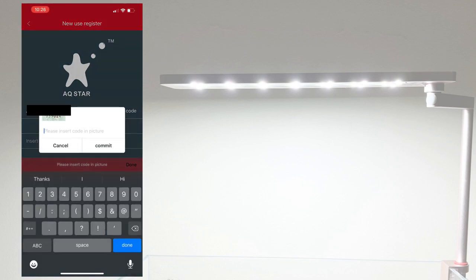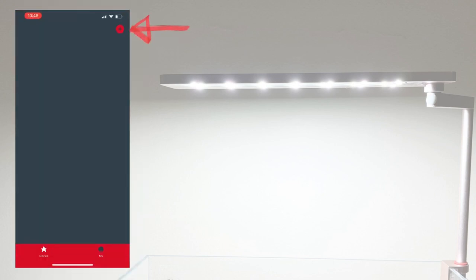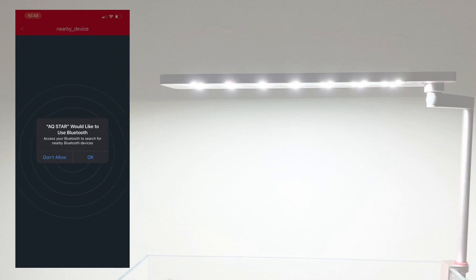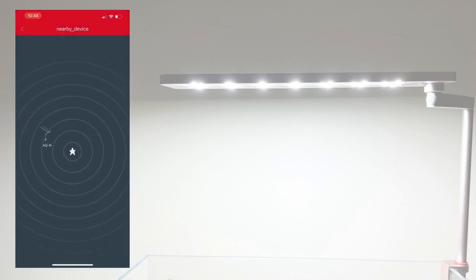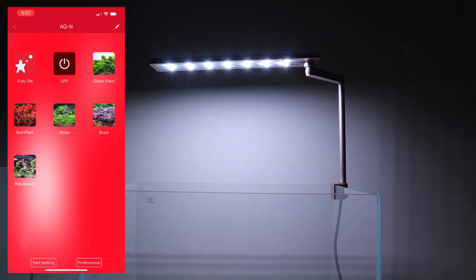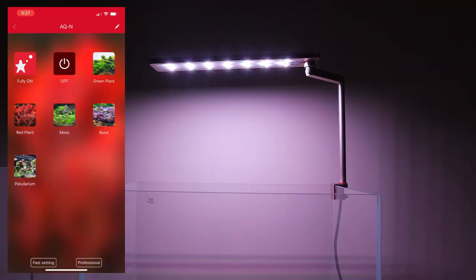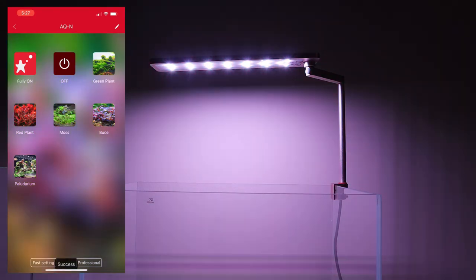Once you request the verification code, you'll get a confirmation email — be patient, it took me three or four minutes. Enter that code to log in. Once logged in, you'll see the main screen. To add a new device, press the plus sign. It will notify you that Bluetooth is on, and you can immediately pick up the nano lights. Click on the device icon and you'll get a set of icons to control the light. You can switch it fully on, select green, or cycle through different colors.